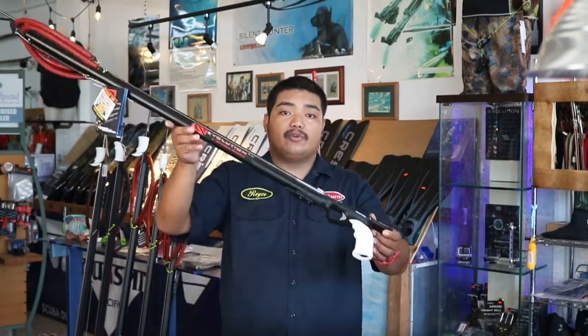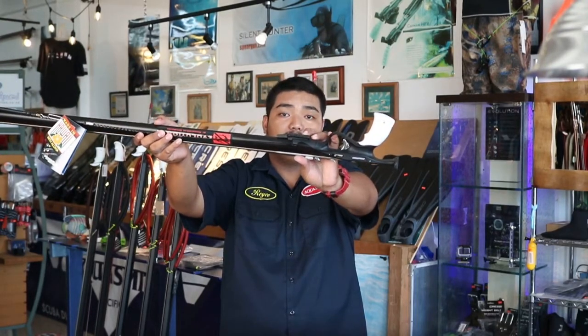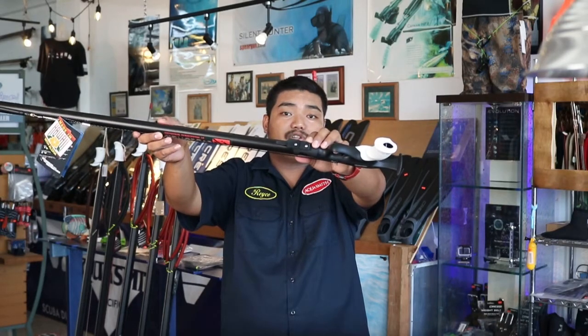This gun also has a rear mount that you're able to attach any compatible rear bands to. Each rear mount is held by two stainless steel screws which secures it tightly.